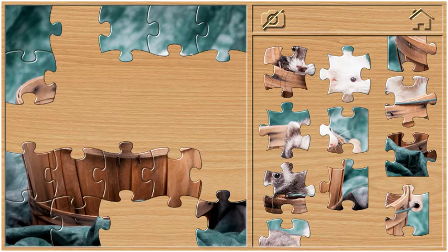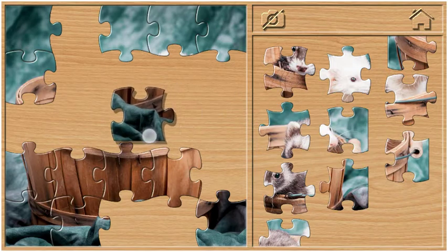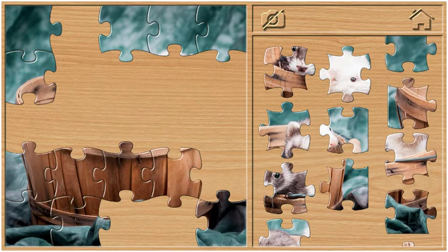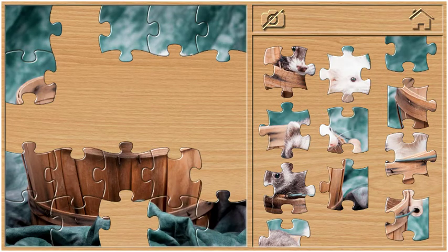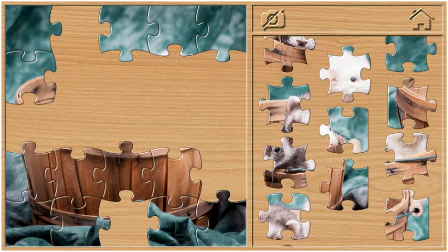You can use the first one to make the paper again. If you want to use fine paper, then you can use it. Mix it up again. Mix it up. I'll run the paper again.